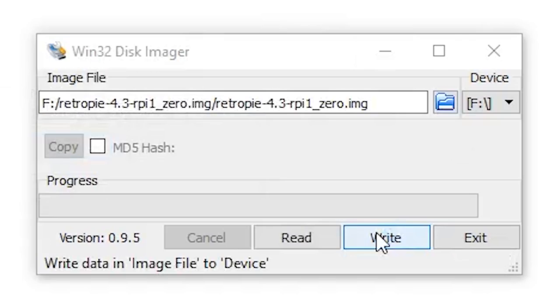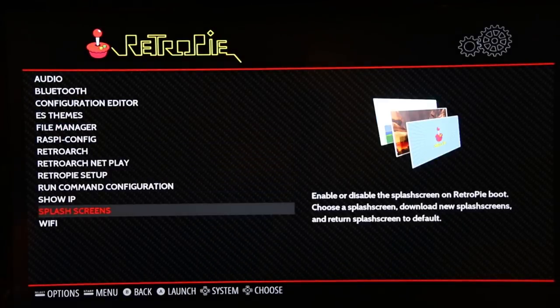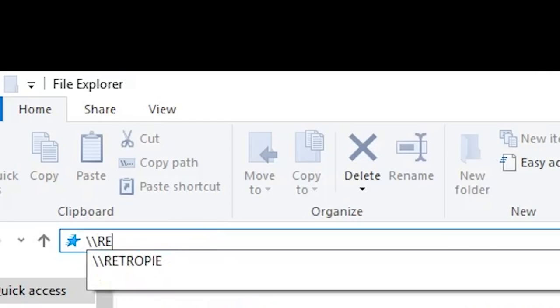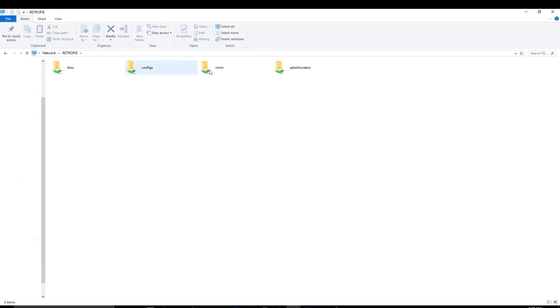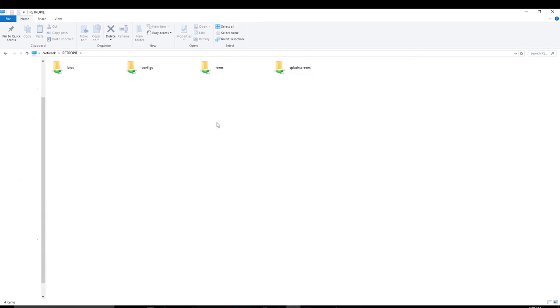When that's finally done, plug your SD card into your Pi and set up the WiFi. Now that we have RetroPie installed and we've set up the WiFi, I can show you how to add games. Simply go on your computer, go to the quick access tab, and type backslash backslash RetroPie. Then you should have access to your Pi.